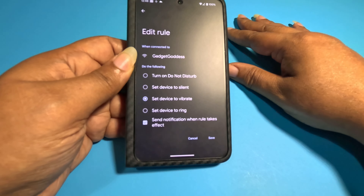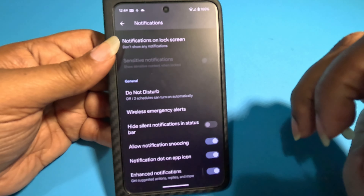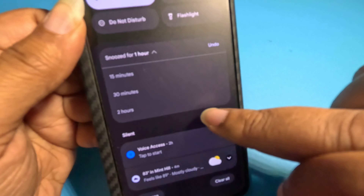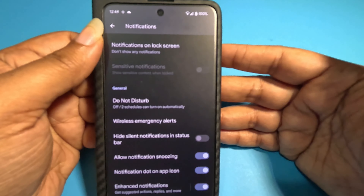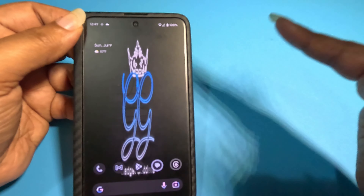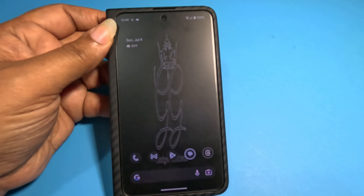Something else helpful for people at work: allow apps to snooze. Go into notifications, scroll to the bottom, and enable 'allow notification snoozing.' You'll see a little Z icon next to apps — I can tap it and it snoozes for an hour, or drop it down to snooze for just 15 minutes. After that time it's back to normal. If you're in an active group text, snooze it. This is really helpful for content creators, business people — anyone who needs to focus.